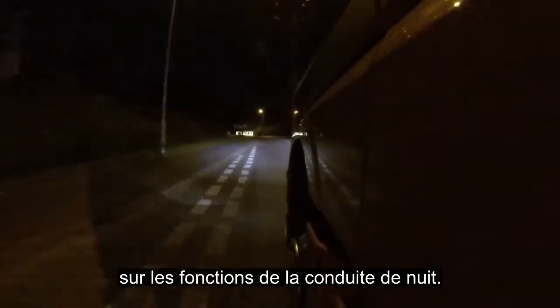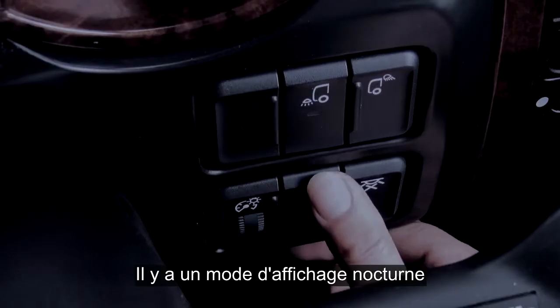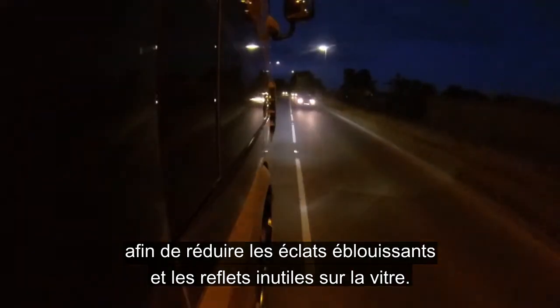In this section we're going to be taking a look at some of our nighttime driving features. We have the black panel mode, which when on will extinguish all lights within the instrument panel, reducing any unnecessary glare and reflection in the window.